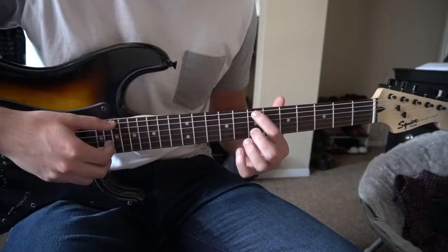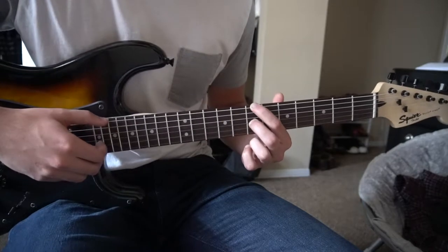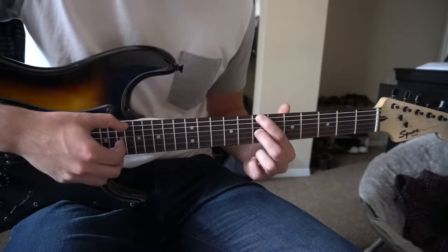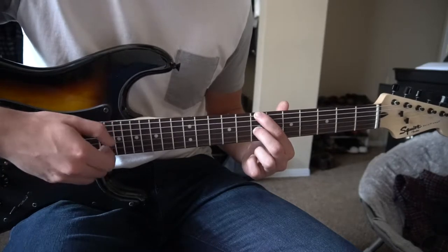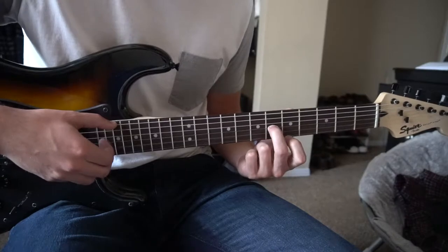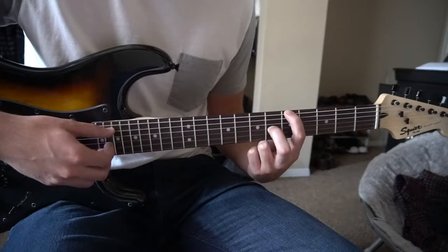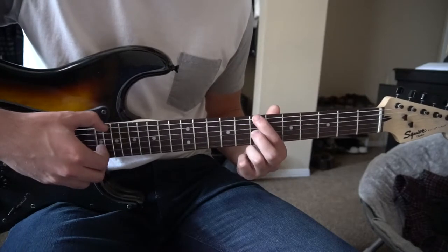You're going to start with your index finger on the 7th fret of the low E, and your middle finger on the 7th fret of the G. We're going to pick both those strings at the same time, and then just pick the G. So it sounds like this.